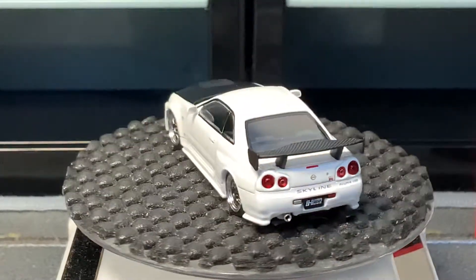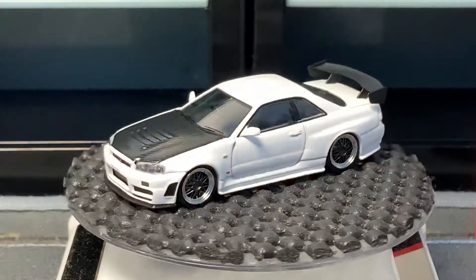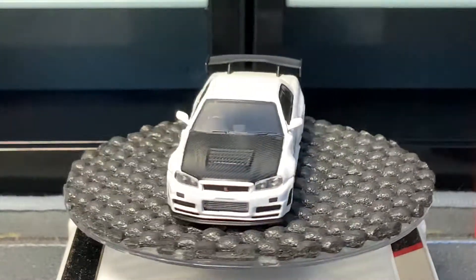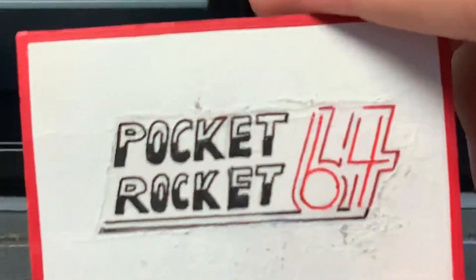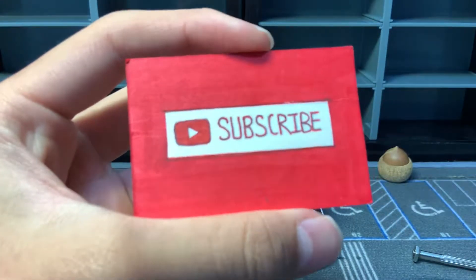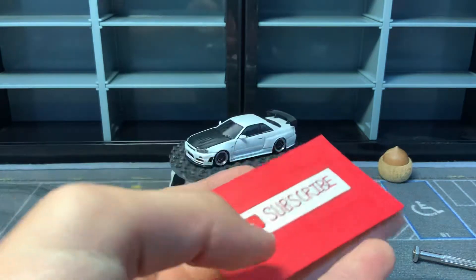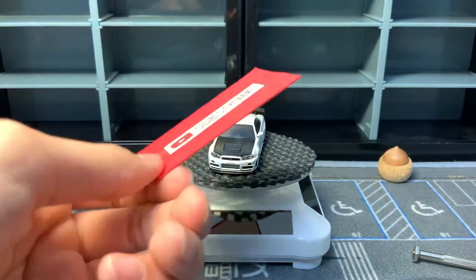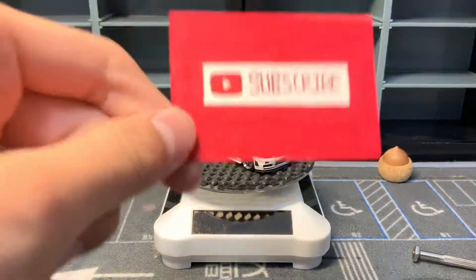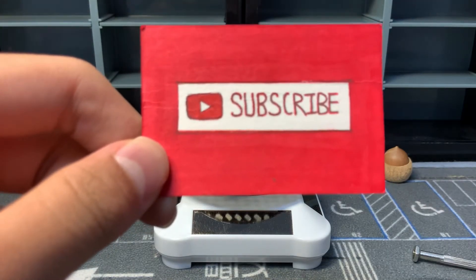That's basically going to be my review on the Ignition Model R34 GTR Z-Tune Customized Variant. I hope you enjoyed — this has been Pocket Rockets. You can find me on Instagram at PocketRocket64. Please subscribe — the channel has been growing a lot lately, which considering I haven't posted in about two weeks is great. Thanks, please go subscribe, it really helps me out a lot. Bye!